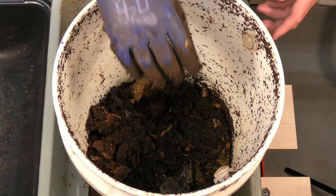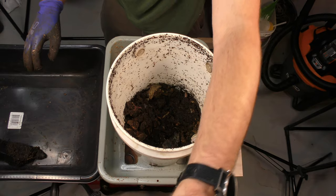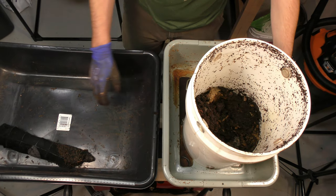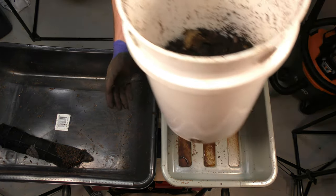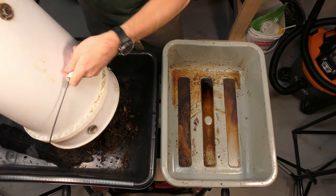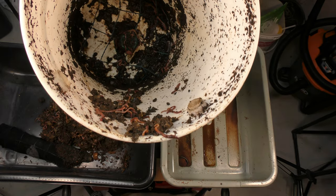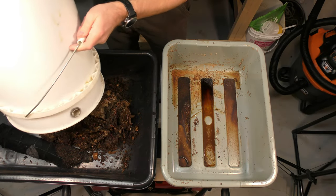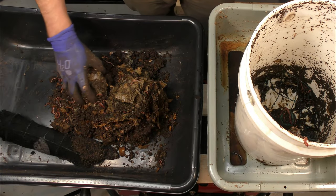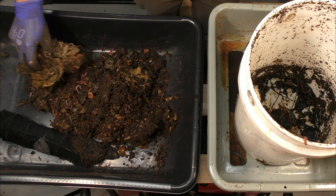We're going to dump this out in the tray I've got to the side here. There's still a lot of worms left in there, but there's a little bit of an odor to it this time, which I did not have the last time. I think there might have been a little bit too much moisture — I probably needed some more paper in here. But nice, healthy worms coming out of here. Still lots of fruit flies, as you can see.